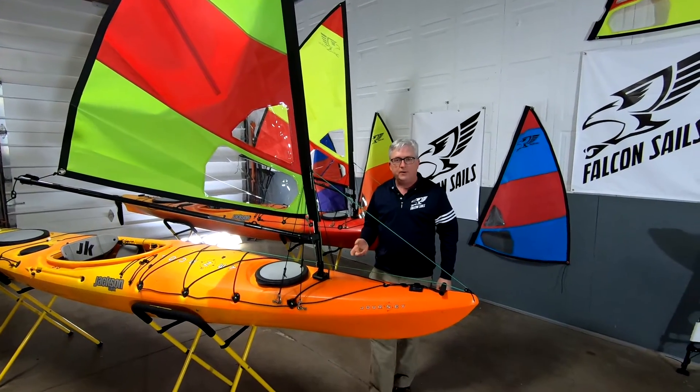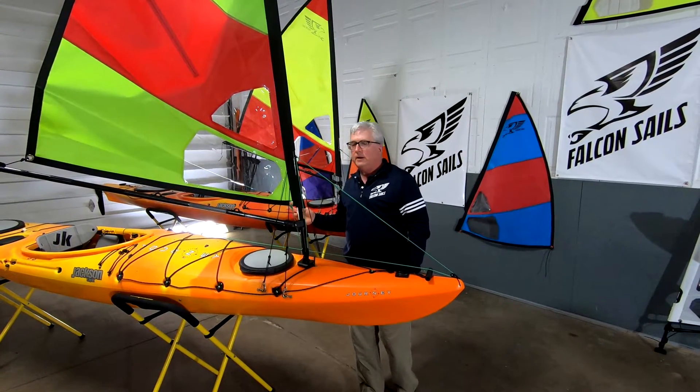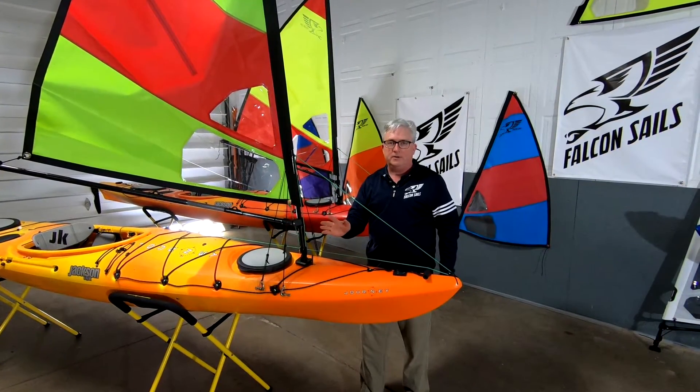My name is Patrick and I'm with Falcon Sails. I'm going to show you how we've upgraded our forestay and our downhaul system.